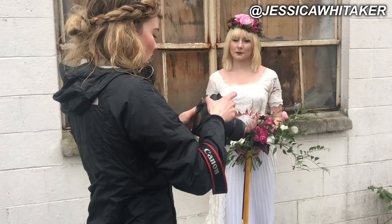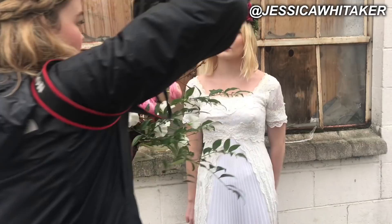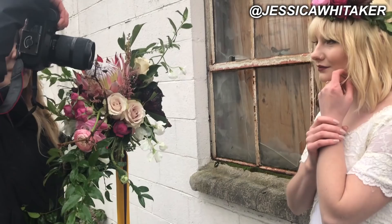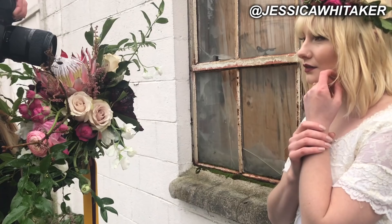I'm going to take the bouquet and shoot through it to do a close-up of Hannah's face. Put your hands back up with your right wrist around your left hand and put it by your face. Part your lips a little bit — amazing. And then look down — beautiful.